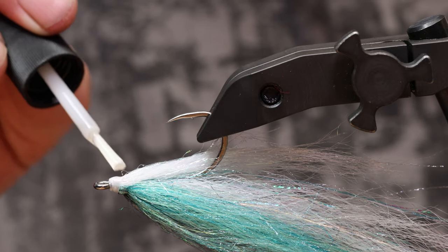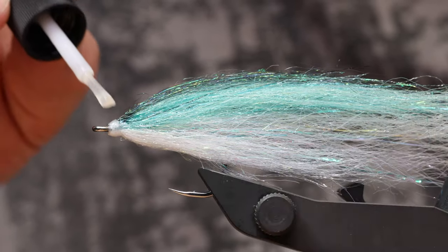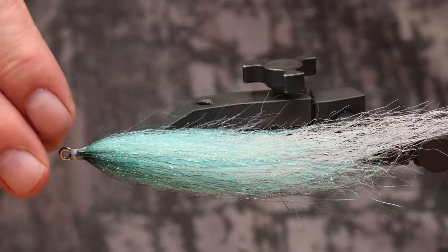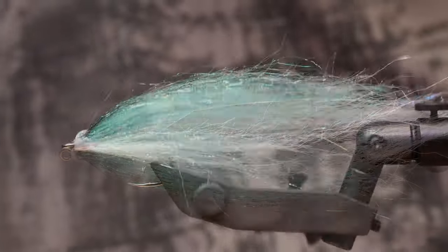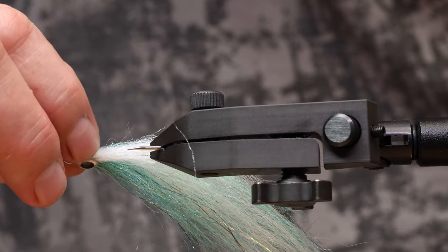I ensure the strength of the fly with a high quality second glue. Before it dries I add eyelets — bigger size is always better.